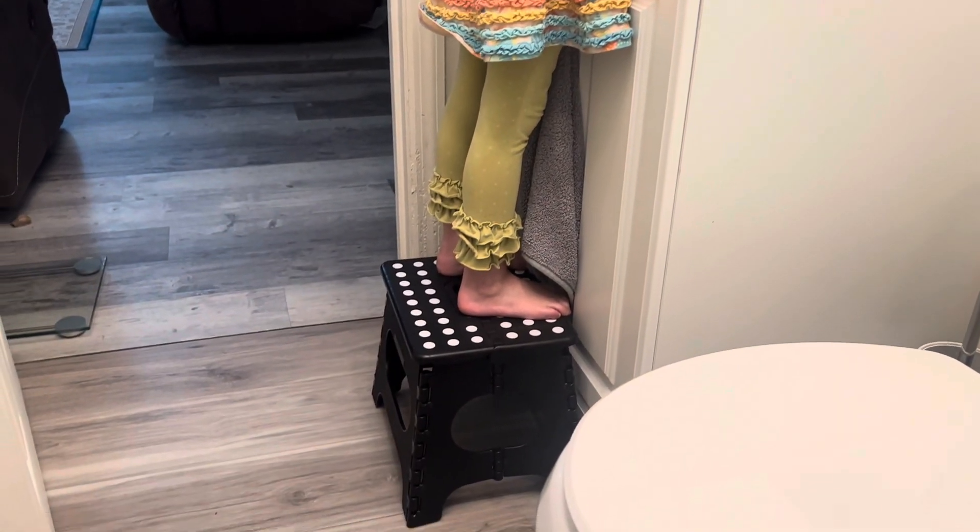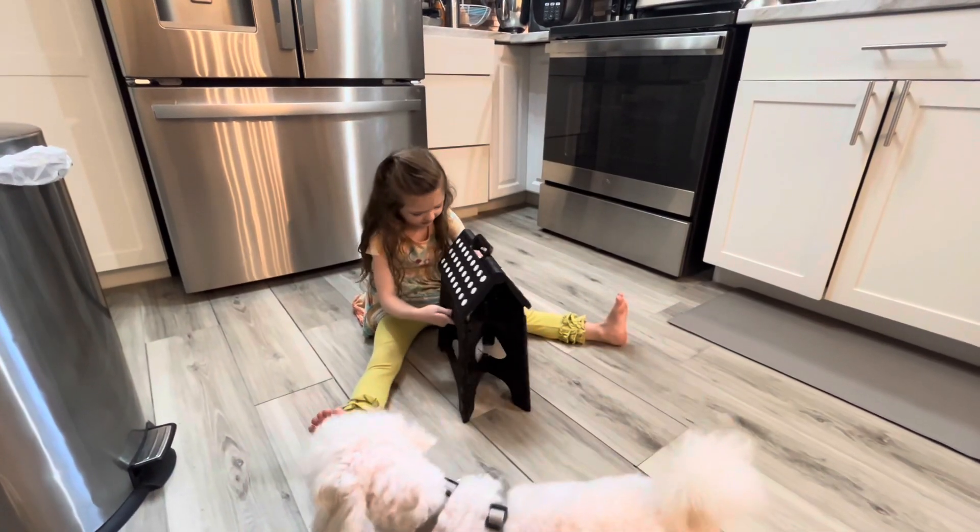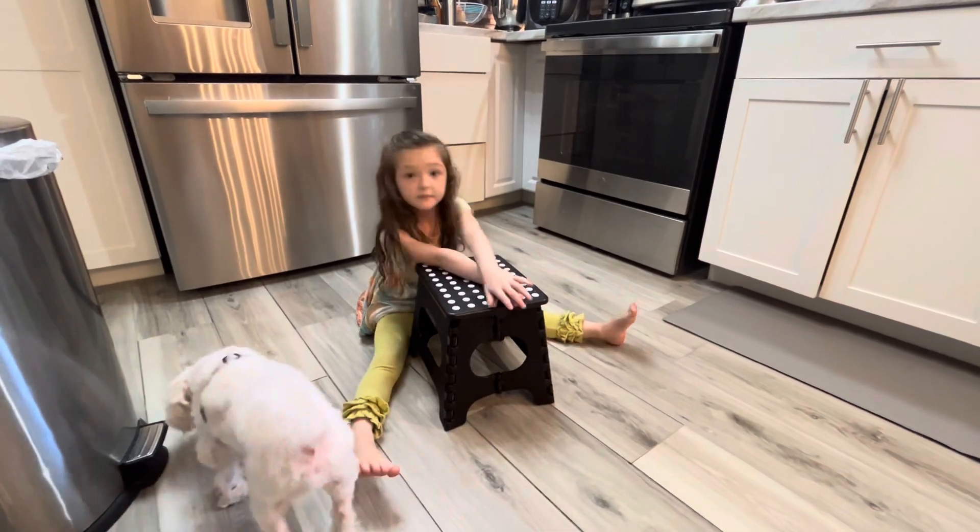There's no installation for this ladder. It's ready to go as soon as you get it out of the package. We absolutely love it. Thanks for watching — we hope this information helps you make an informed buying decision. Bye!